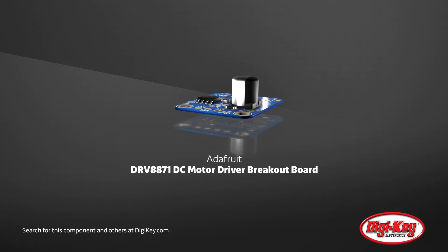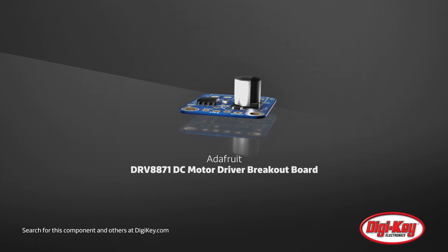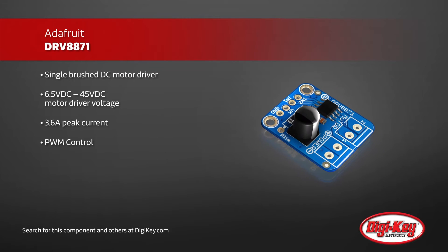Adafruit's DRV8871 DC Motor Driver Breakout Board is a simple way to drive a brushed DC motor while protecting your logic circuits. Using a straightforward PWM input to control speed and direction,